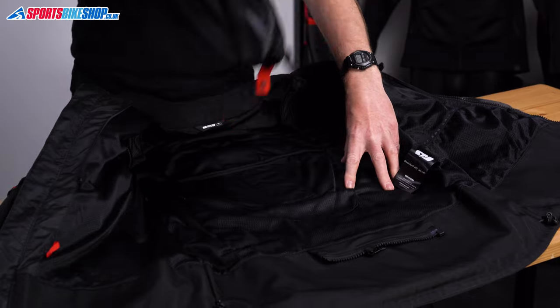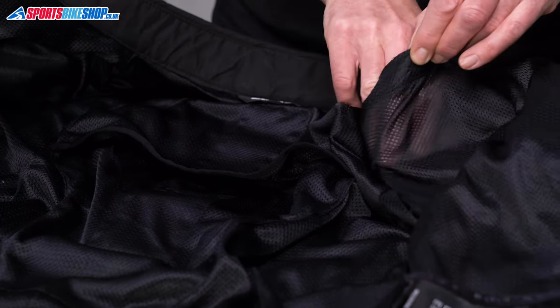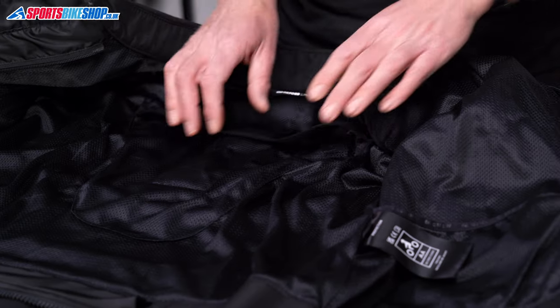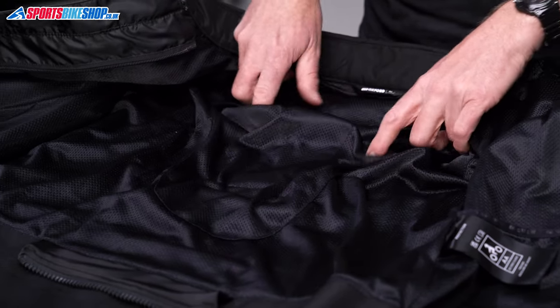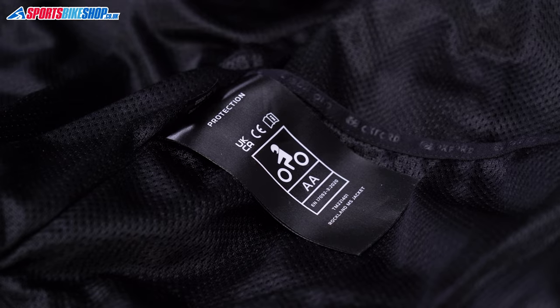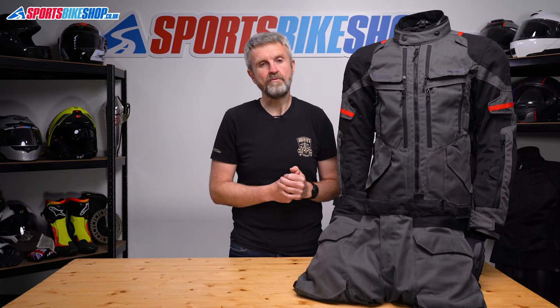Behind the thermal liner is the mesh liner that houses the armour. Shoulder and elbow armour is fitted as standard, meeting CE impact protection level one. There's a pocket for a back protector too — that's an optional extra at £22 for level one or £30 for level two. Overall the jacket meets a CE protection rating of AA, which is the middle of three levels available.